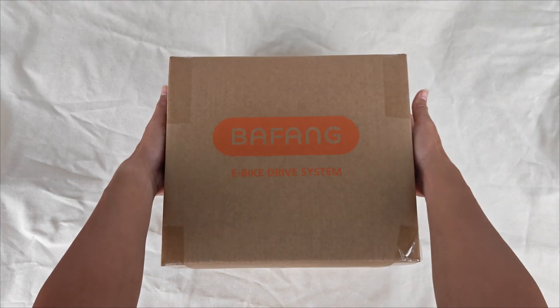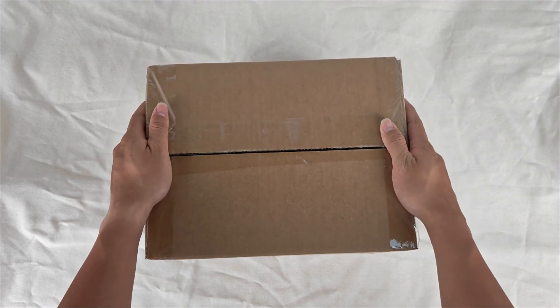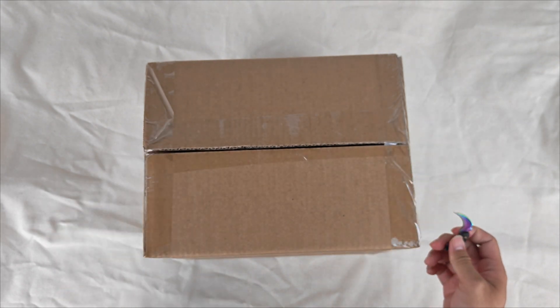Hello Amigo! This is a Bafang BBS02B with CAN bus protocol. Now I will unbox it and show you what is inside.